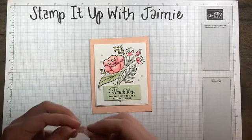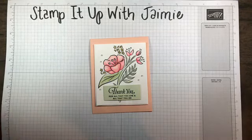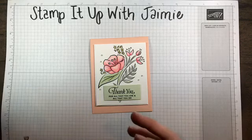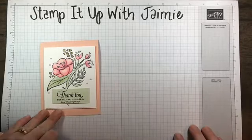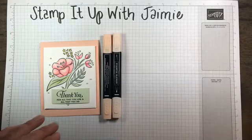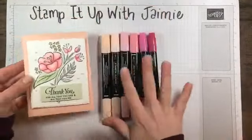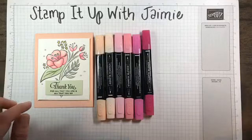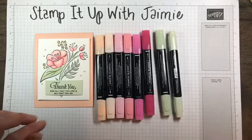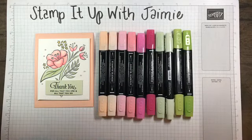I created tonight's card because someone commented to me about similar shades of the Stampin' Blends markers. What I wanted to walk you through tonight was how to use Stampin' Blends markers when you want to use multiple colors that are a similar shade. Tonight we're going to use Petal Pink, Flirty Flamingo, and Lovely Lipstick for the pink. My flowers use all of those colors, and my leaves use Soft Seafoam and Granny Apple Green.